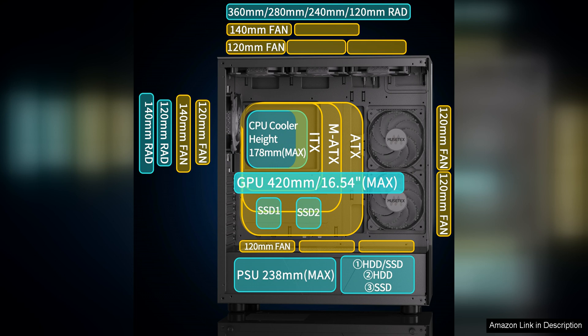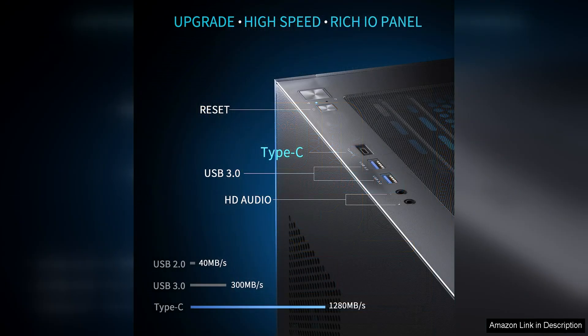The build quality of the case is impressive with sturdy construction and a sleek black finish. The tempered glass side panel provides a clear view of your components and RGB lighting, allowing you to show off your build in style. The case also includes a magnetic dust filter on the top panel, helping to keep your components clean and dust free.